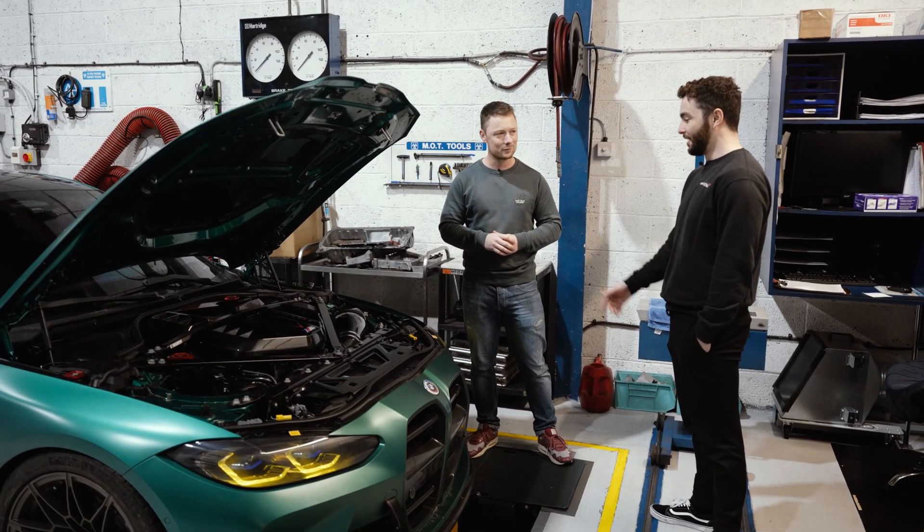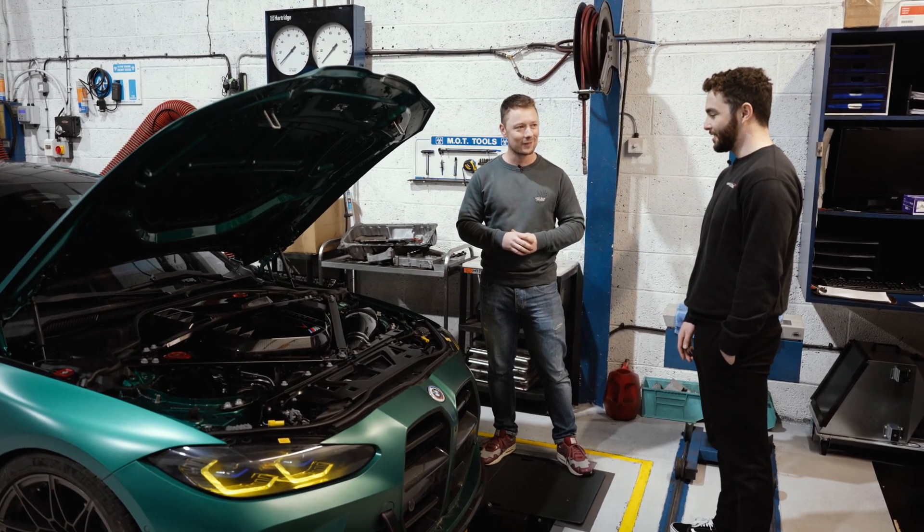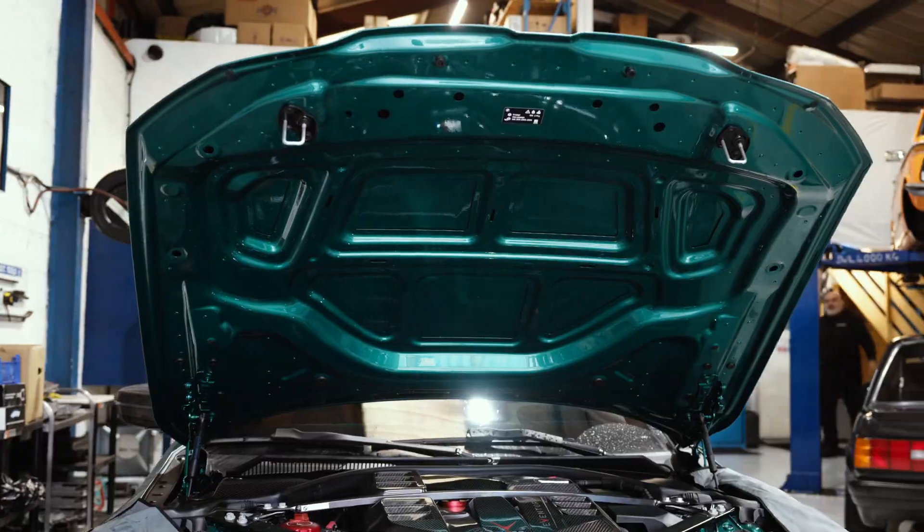Thank you very much for coming across and bringing the car to us. It's an honour to be able to install the first one for you guys — first of many, I hope. Let's get this on the car and get you guys back on the road.